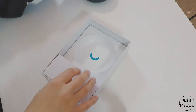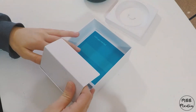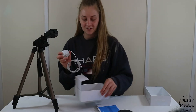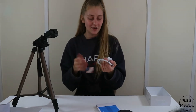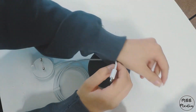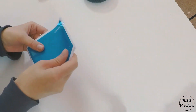Let's see what else we get in the box. It comes with obviously the charger — or how you plug it in. And then it also comes with this little brochure.